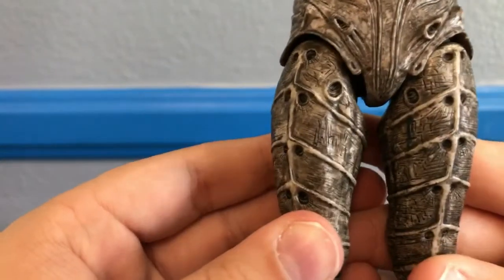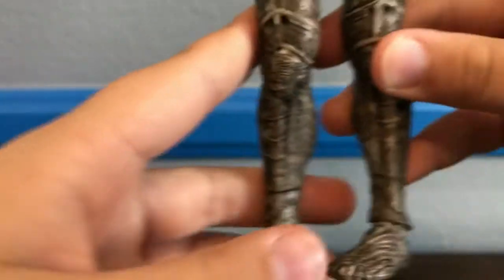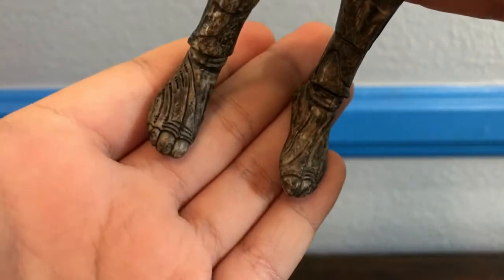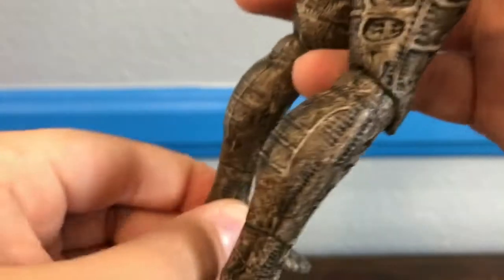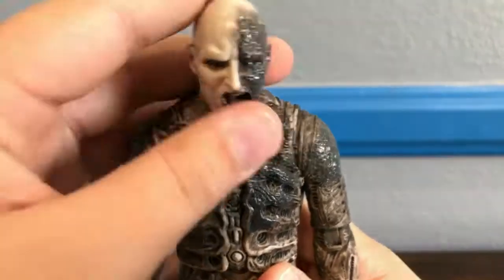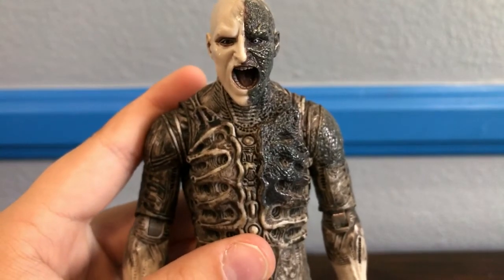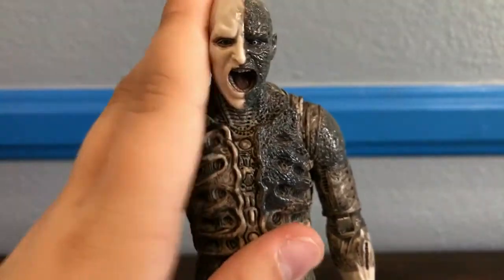Down here on his legs, you've got more engineer writing. He's got more of these weird holes and tubes on his legs, and down here you can see his thighs with more of the nice detail. His feet are kind of weird — I don't know what you'd want to call them, kind of shoes I guess. But as I said, the suit is kind of melded to his skin, so I guess those would be his feet. Very, very nice detail overall — I really like this engineer figure.